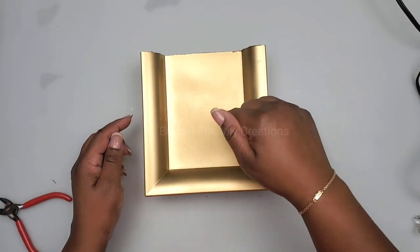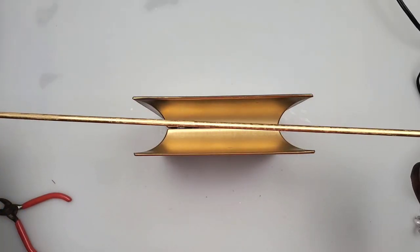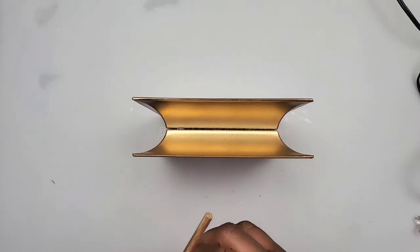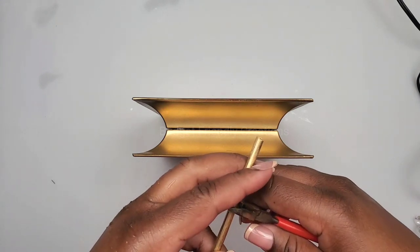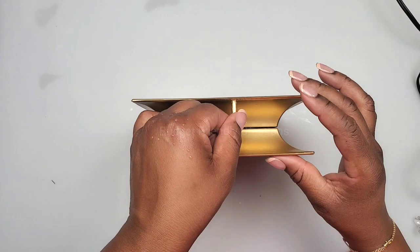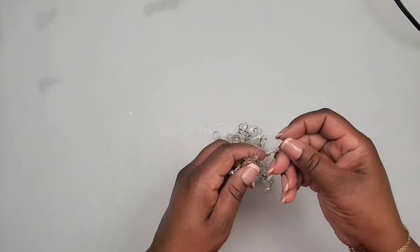My spray paint is dry. I also painted a piece of my bamboo skewer — this is also from the Dollar Tree. I'm just going to use my pliers to cut it into pieces, and each piece measures one and seven-eighths inches. I want them to fit right between that groove so I can glue them in.